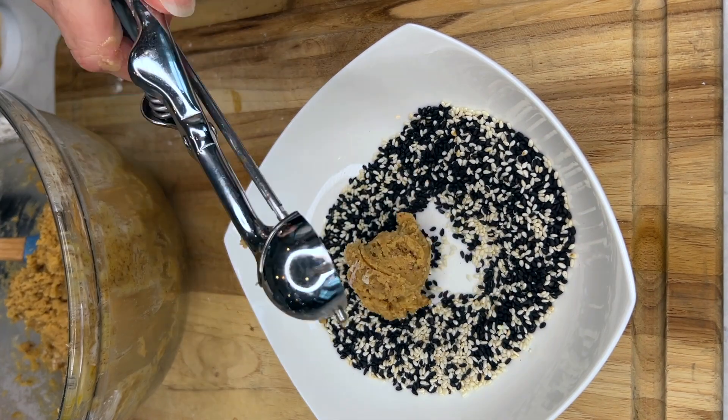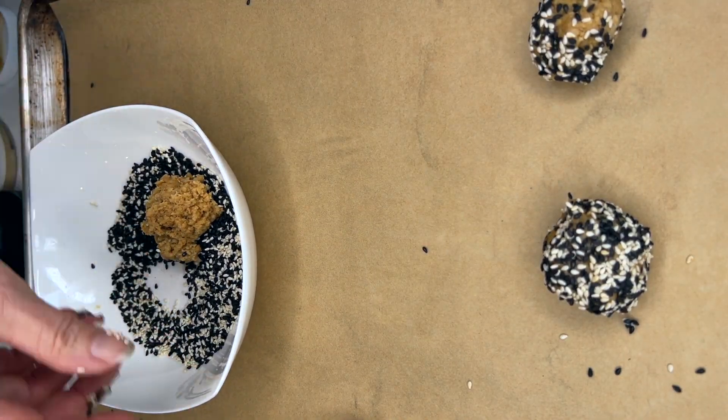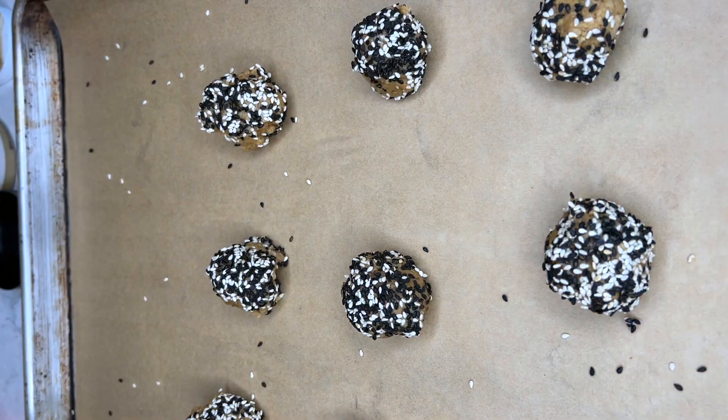I roll them in some black and white sesame seeds, pat them onto my cookie sheet, and bake them off. They are so absolutely delicious and so fun — how cute are these!